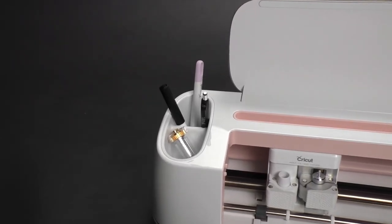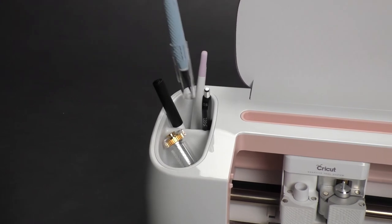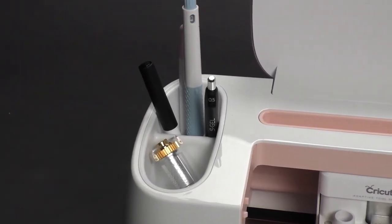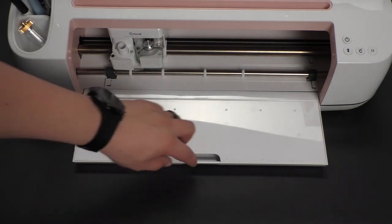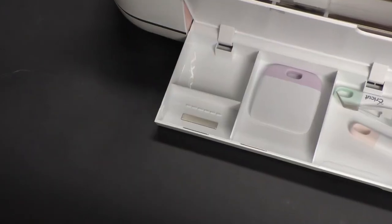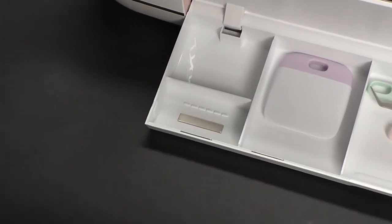Finally, we have tool storage. There are a few slots on the left side of the Cricut which can be used to store things like pens, X-Acto knives, or spare cutting tools. We also have a tray underneath the surface of the Cricut that stores things like our squeegee, weeding tool, scissors, and other accessories. This area also has a magnetic cutting blade storage area.